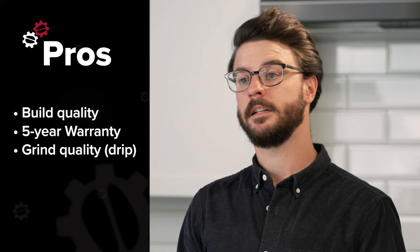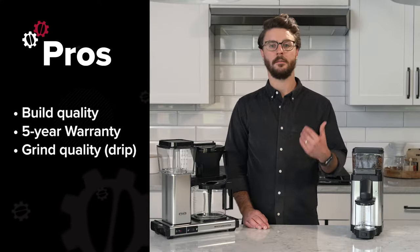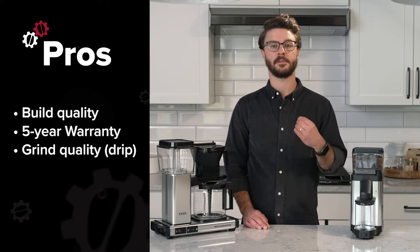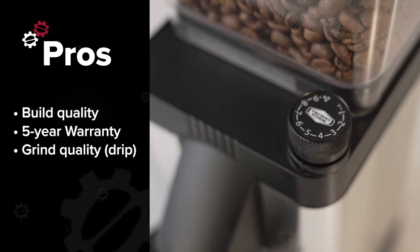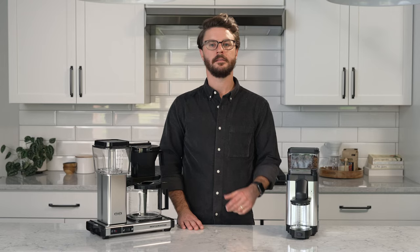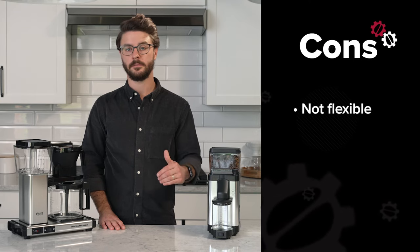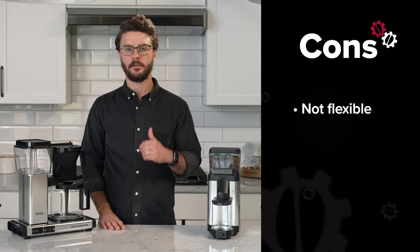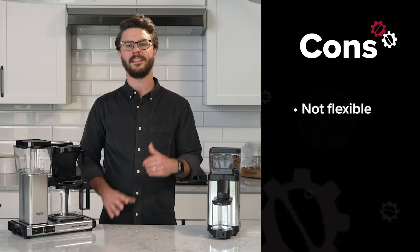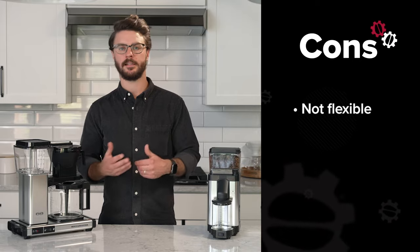Another pro is the grind quality for drip brewing specifically. As I said earlier, in most cases we've seen, it actually comes preset for a Mocha Master brewer, so it'll produce great tasting coffee all the time. That moves us towards one of the cons — this is not going to be a very flexible grinder. If you want something for pour-over, espresso, drip coffee, or cold brew, you might want to look at something with step settings like a Baratza.